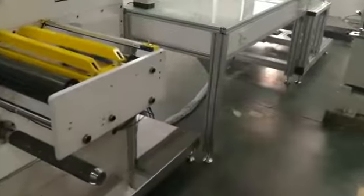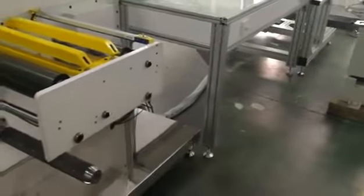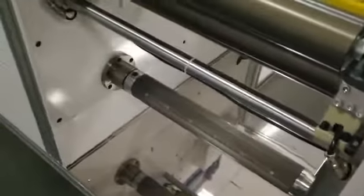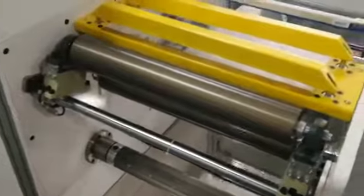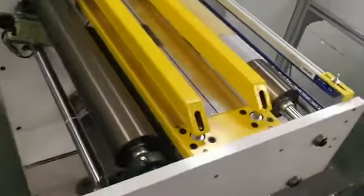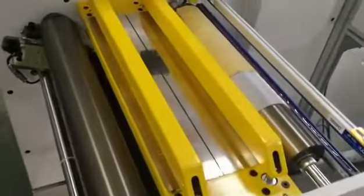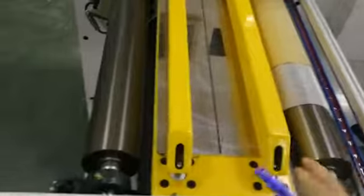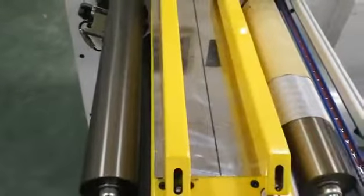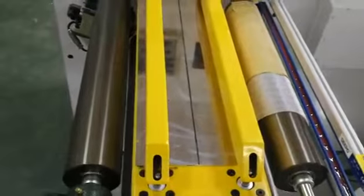Each part can be removed. Let's begin with the unwinding part. It unwinds with a 3-inch inflatable air shaft. Here is a splice table with two clamps. This clamp can move up and down. It is controlled by a pneumatic cylinder.